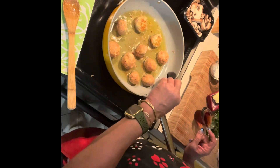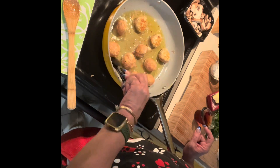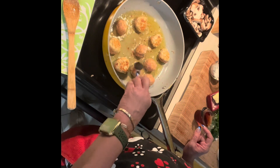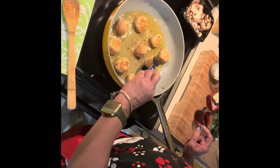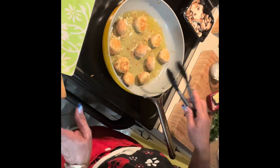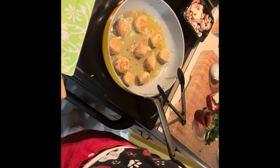I'm just turning them over — maybe two to three minutes per side. They cook up fast. Just watch it when you're cooking; you just gotta love your food and be there.